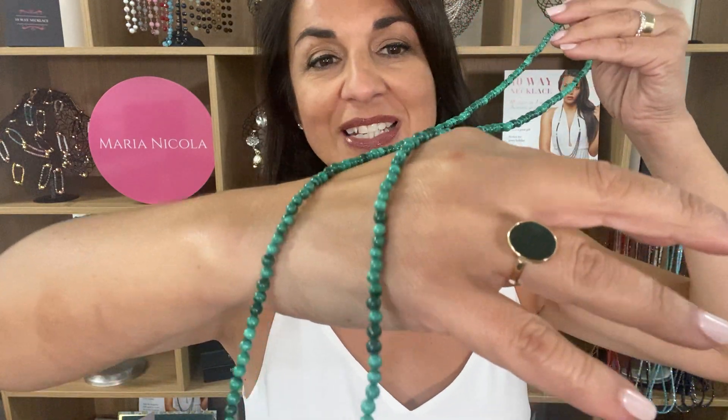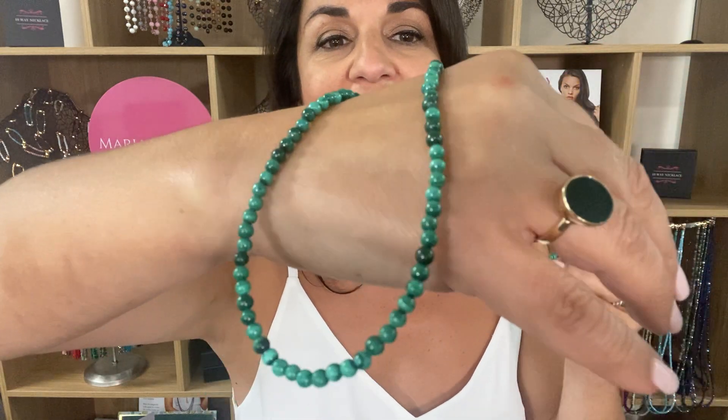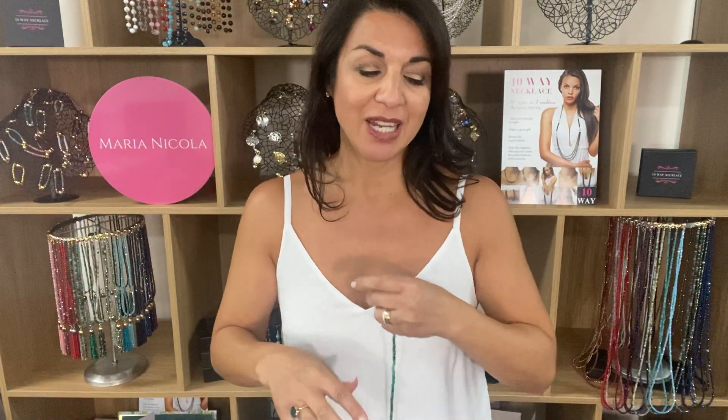This is the stunning malachite stone in the long strand necklace. The shades of green in this are absolutely beautiful. Now you can wear this as a multi-wrap bracelet, very many layers around the wrist. You can also wear this long and simple or doubled up as well.